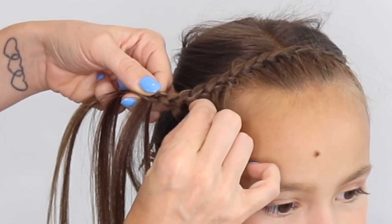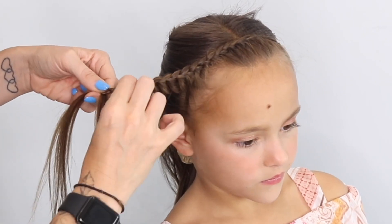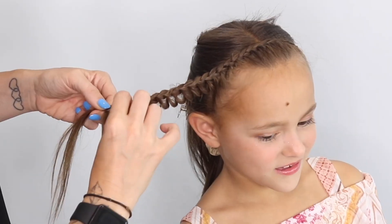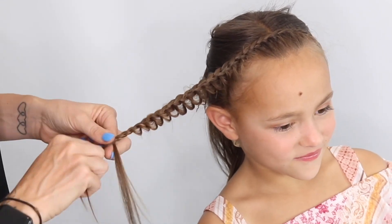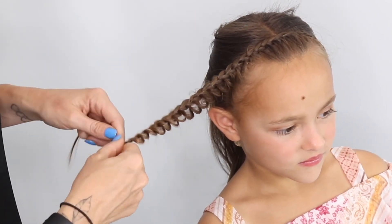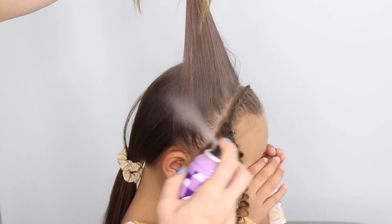After you've done about four stitches, start teasing out the right hand side of that braid. You can see that I do this all the way down, just using my fingernails, teasing out that hair all the way down. Then I'm just going to pop the rest of that hair into a little elastic once I'm happy that I've pulled out enough.